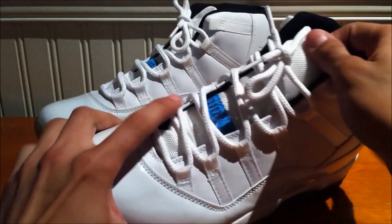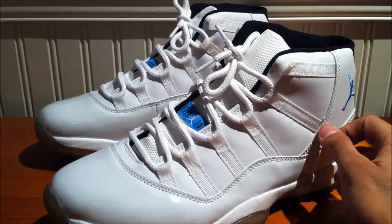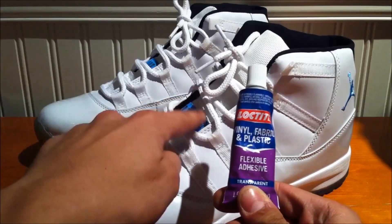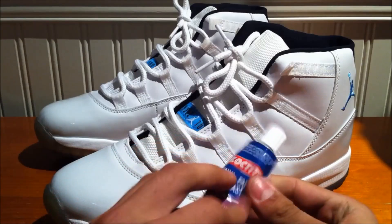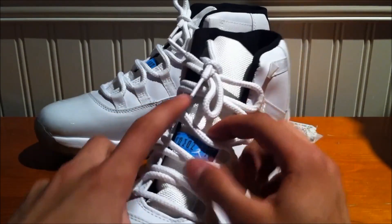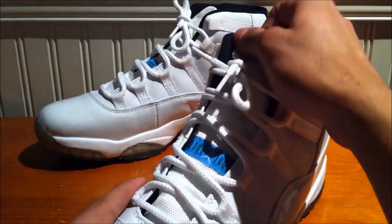I just did the lace fix and the tag fix. For the tag fix I used the low kite vinyl fabric and plastic flexible adhesive — put it on there, let it dry, and it's good enough. Just took it off each one. There are a lot of videos about tag fixes.